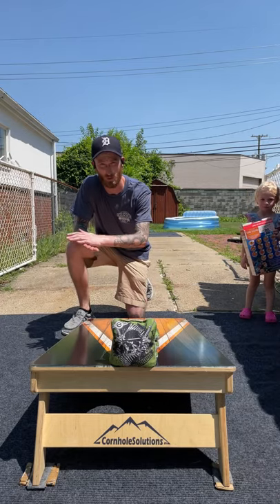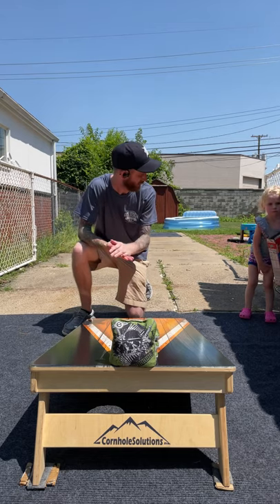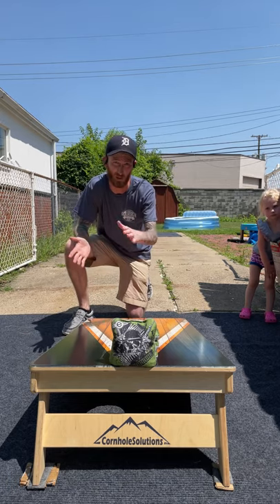All righty guys, what is going on? Corbin with Corbin's Cornhole Reviews back for another episode today. Peanuts out here — don't know where her bathing suit bottoms went, but she's rocking underwear.